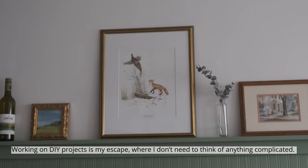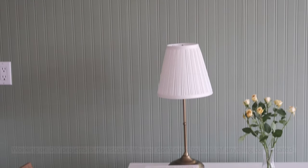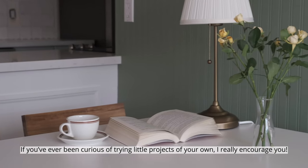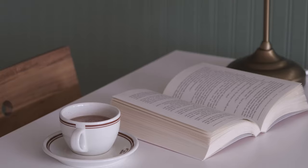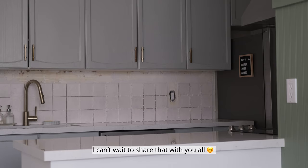Working on DIY projects is my escape where I don't need to think of anything complicated and I'm free to be creative and build things with my own hands. If you've ever been curious about trying little projects of your own, I really encourage you. The next project I'll be sharing is my DIY kitchen renovation. I can't wait to share that with you all. Thank you for watching!